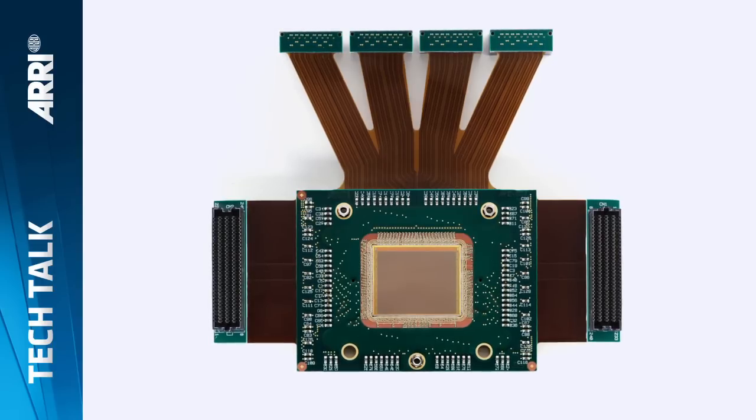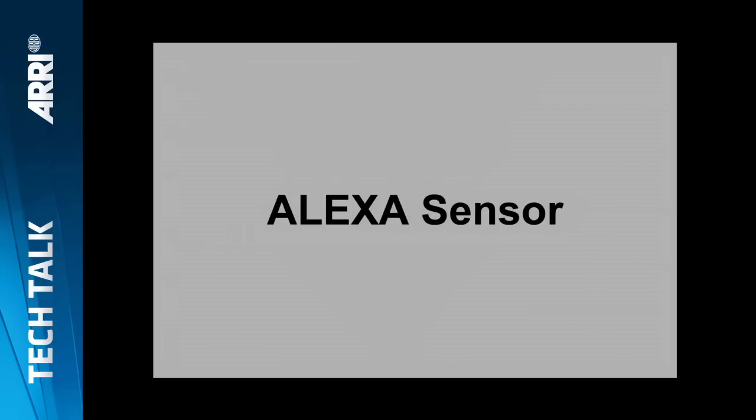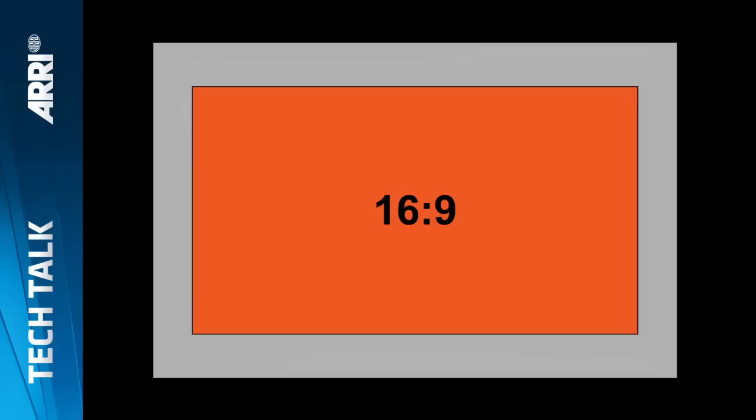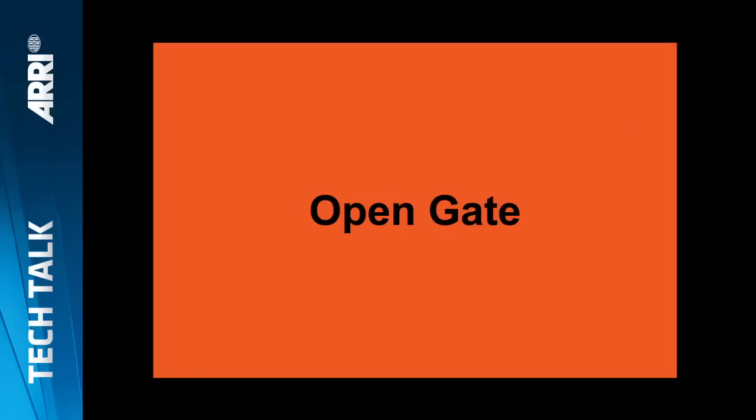The fourth feature is the open gate mode. All ALEXA XT cameras allow you to switch to a special mode that uses all the photo cells on the sensor — all 3414 by 2198 photo cells — for an ARRI RAW recording. To illustrate: this is what the whole ALEXA sensor looks like, then the 16x9 area in 16x9 mode, the 4x3 area in 4x3 mode, and in open gate mode we use all the photo cells. This can be used for visual effects markers, reframing, resizing, rotating the image, image stabilization, wide angle shots, capturing more detail, or up-resing to 4K.